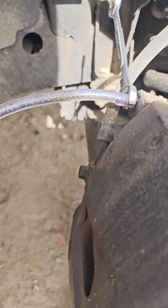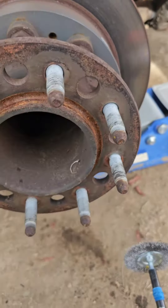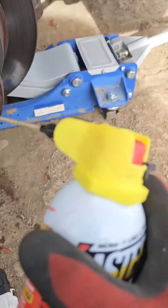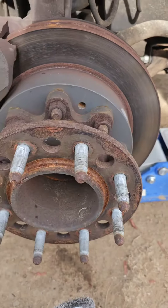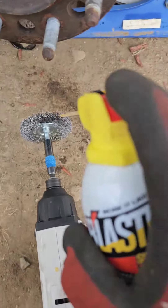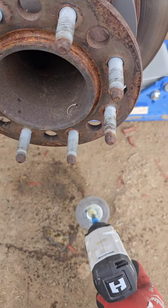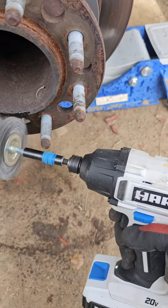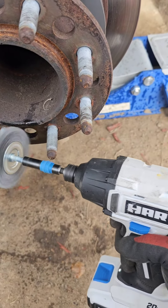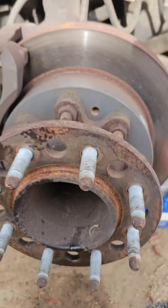Look at all that air - no wonder it's so squishy. Now that we've got the brakes bled, you can see all this rust. What we're gonna do is take a wire brush on a drill with PB Blaster. You don't want to put PB Blaster directly on there because you don't want to get any on your rotor or brake components - so we spray the wire wheel instead. Now we're gonna grind this rust off with the wire wheel, just going around the whole thing.